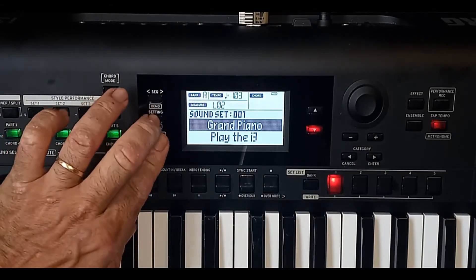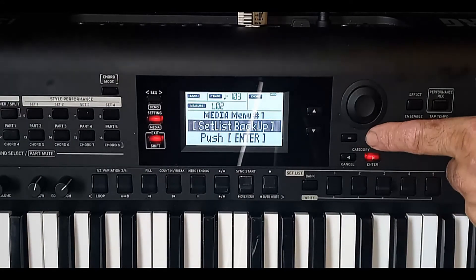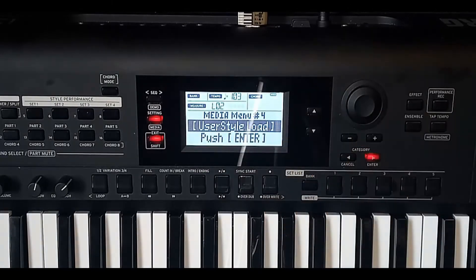A seguida aperte Shift e Media. Do lado direito do visor, aperte a tecla Mais uma vez, duas, três, até aparecer User Style Load.